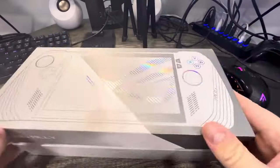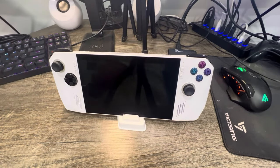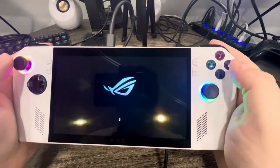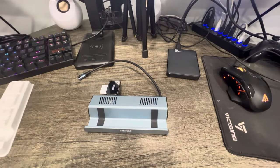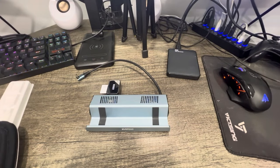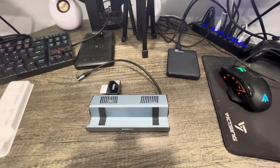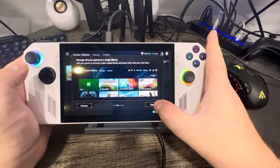First up, I wanted to tackle the getting-started process and how simple — or not simple — that was. When I first got the device right on launch day, I was greeted by a pretty simple process. If you're familiar with Windows devices or how to set up Windows on a laptop, it's going to be largely the same. The difference is that the Asus ROG Ally also comes with driver updates and software updates that you really want to get onto the device as quickly as possible.